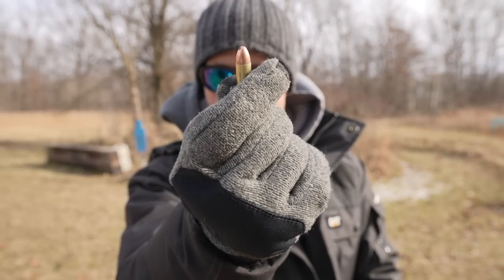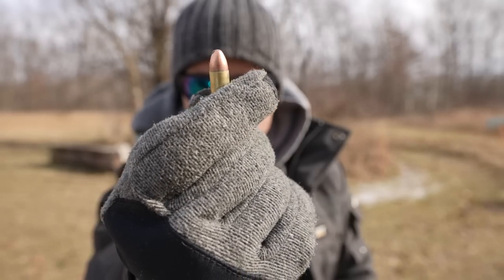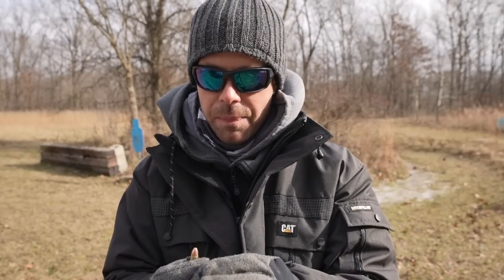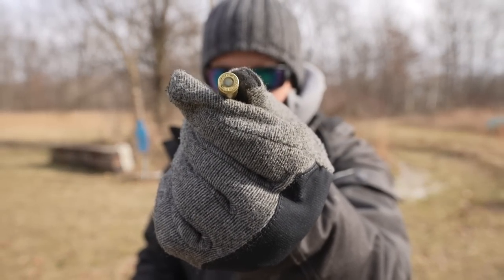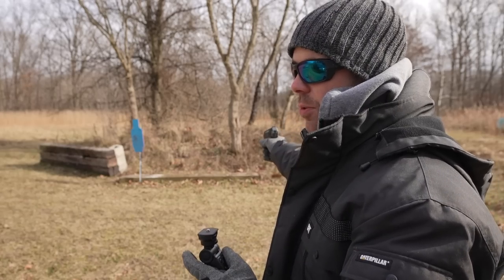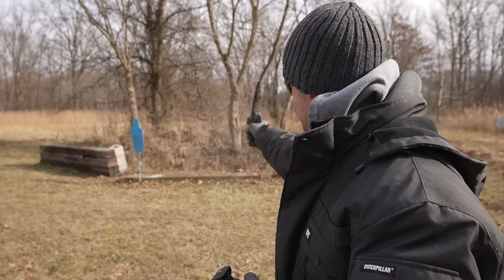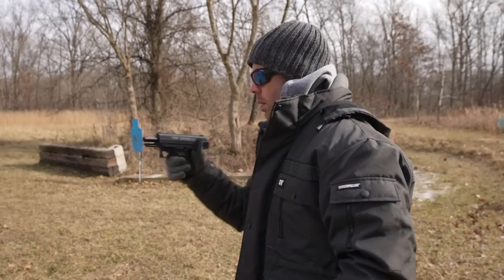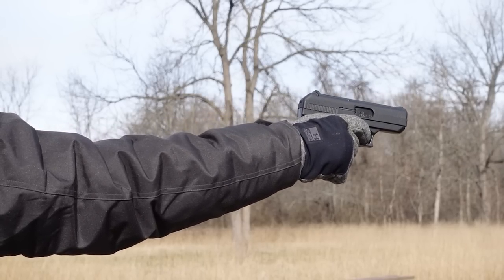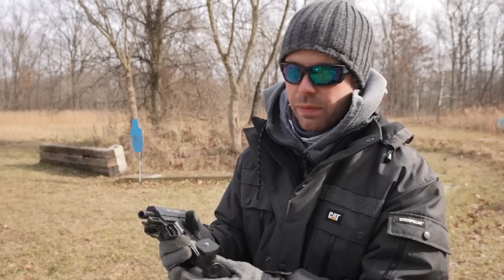This is where it starts to get interesting. On the neck of the shell casing where the bullet meets, I put some Loctite glue all the way around, and on another one, I put Loctite glue only on the primer. Both chambered fine. The first one is with glue around the neck, the second with glue on the primer — both fired. I figured those would work; that Loctite glue isn't very strong.